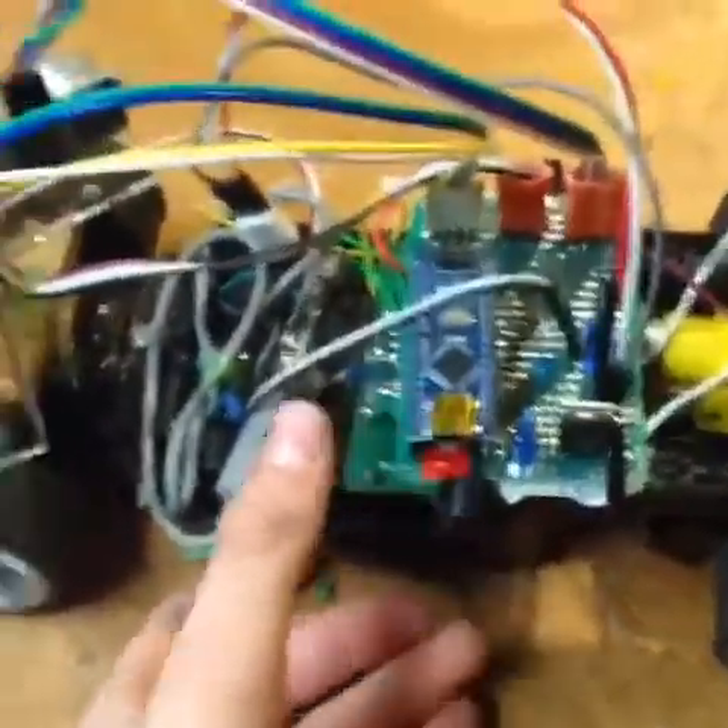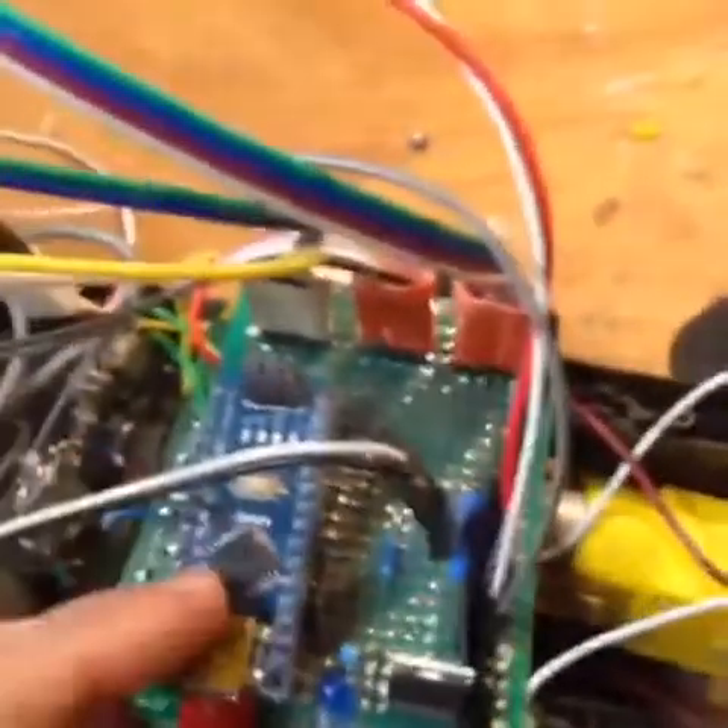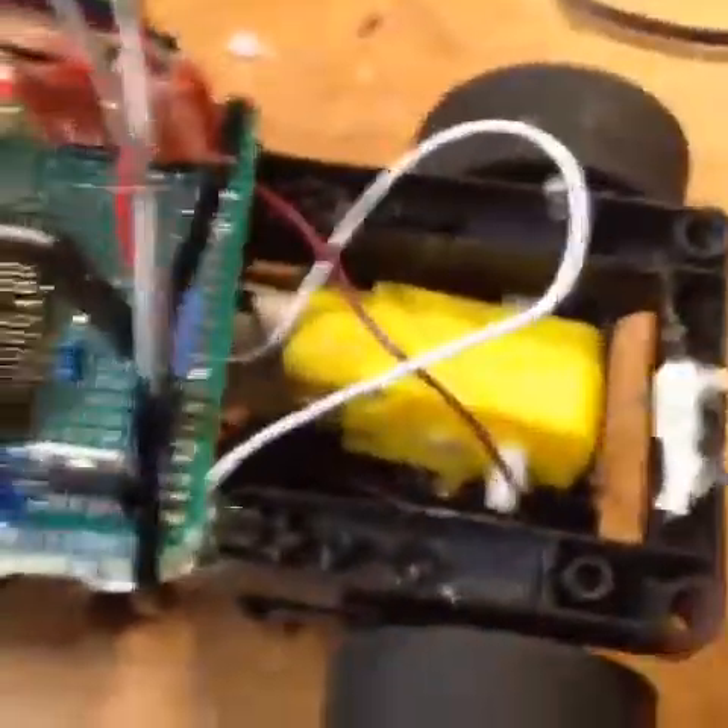The battery built into this car is actually not enough to run most of the components used. So this little adapter right here is used to convert about 3.7 to 4 volts and step it all the way up to 5 volts. Most of the components run on 5 volts, which can be used to run the entire car.